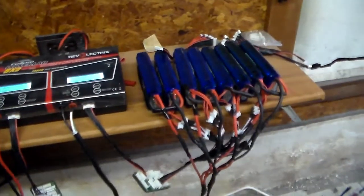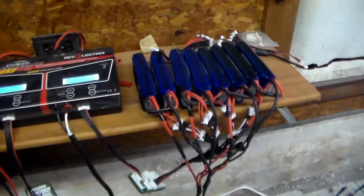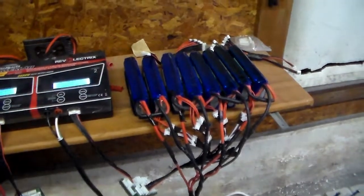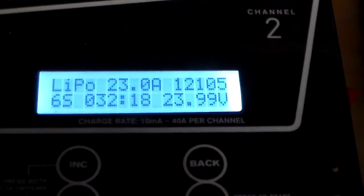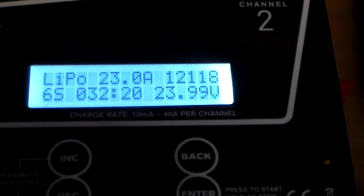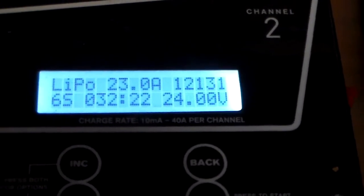What I have here is eight three-cells hooked up as four pairs, so four six-cells, and I am charging them at 23 amps for the whole rack. It's been running for 32 minutes now, and that's 23.9 volts.